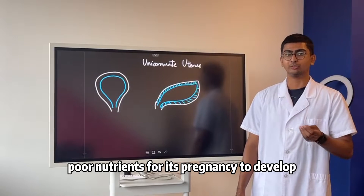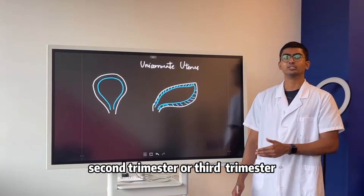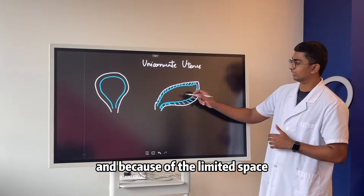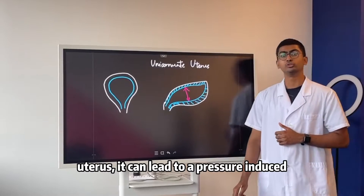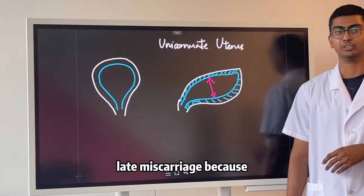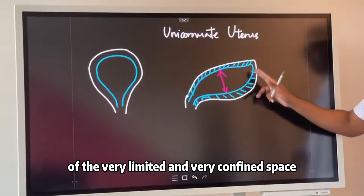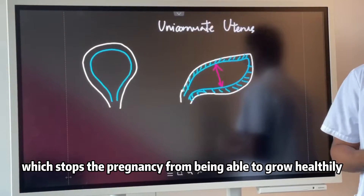There are connective tissues inside this type of uterus and there is very poor blood flow, as well as very poor nutrients for the pregnancy to develop. If it reaches the second or third trimester, because of the limited space within this type of uterus, it can lead to a pressure-induced late miscarriage due to the very confined space, which stops the pregnancy from being able to grow normally.